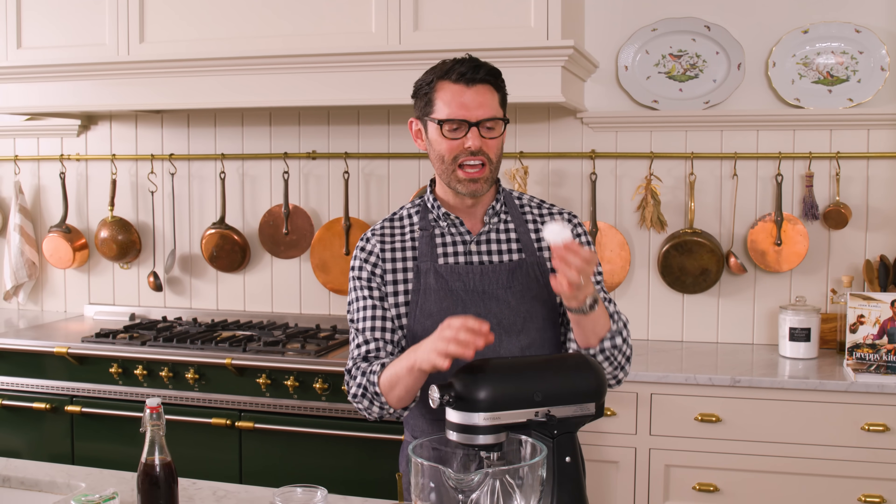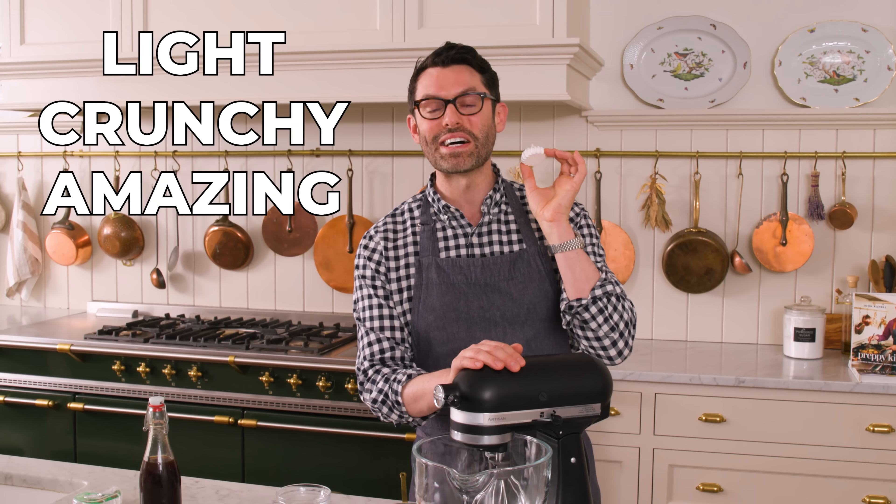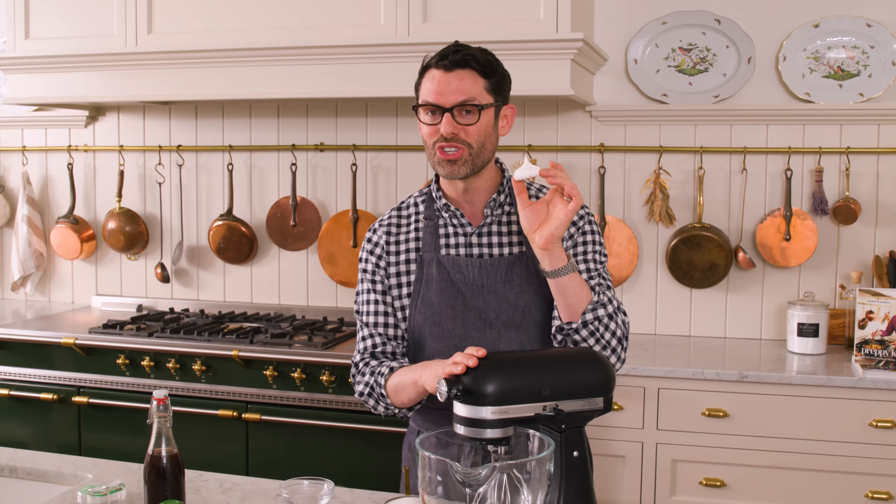First off, a little bit about the meringue cookies. These are light, crunchy, and amazing, but they can be difficult to find. I can't get them at my market, so I'm gonna show you how to make them. It's really fun and easy. If you have them on hand, just skip ahead to the time code below.